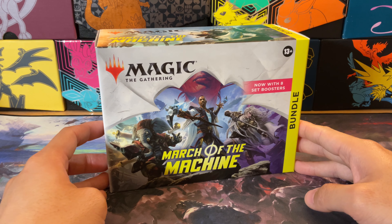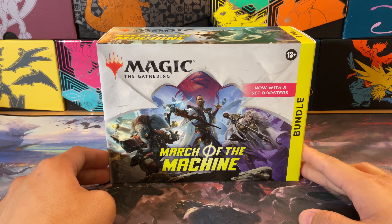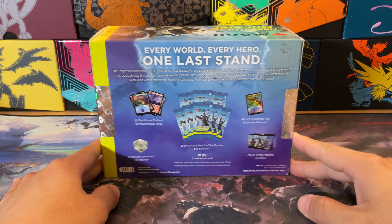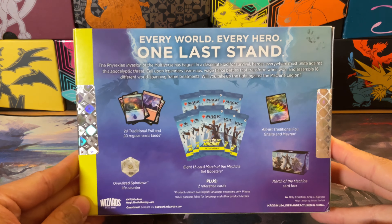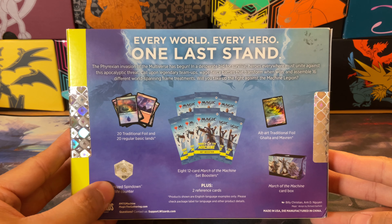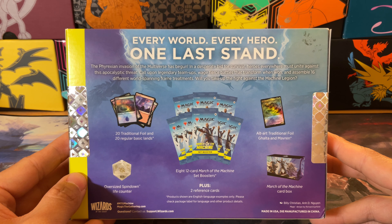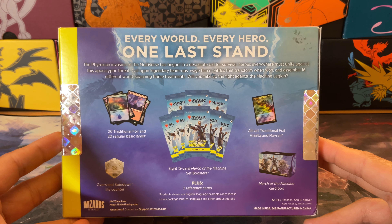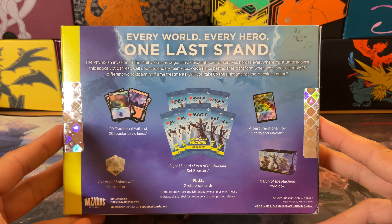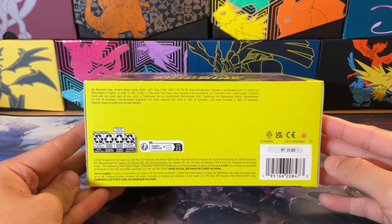Hey guys, welcome to the Hobby Lawyer. Today we have a March of the Machine bundle from Amazon. This thing was 33 bucks on Amazon with eight set boosters, and me not having this box in my collection, I thought I'd give it a shot. So this is everything this box comes with. I've opened up a bunch of this set but never this box, so I'm very happy I finally got it for a great price. Let's open it up and check out what's inside.